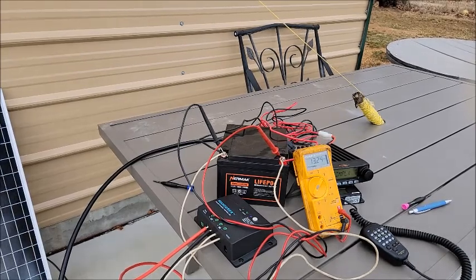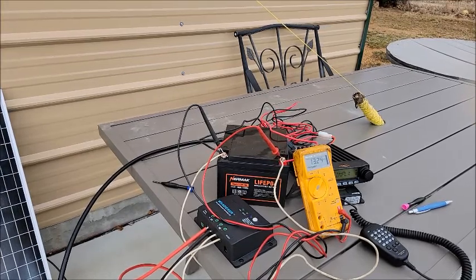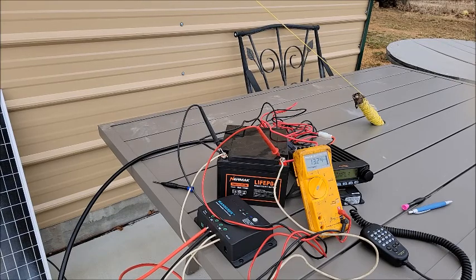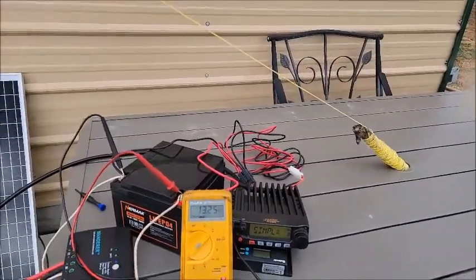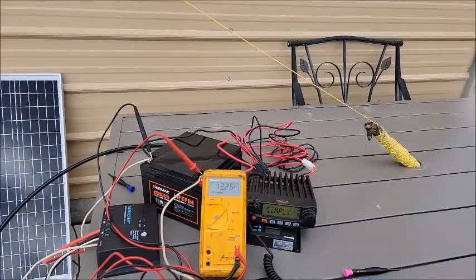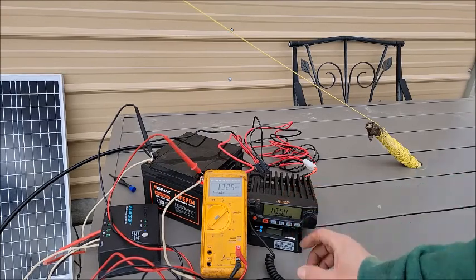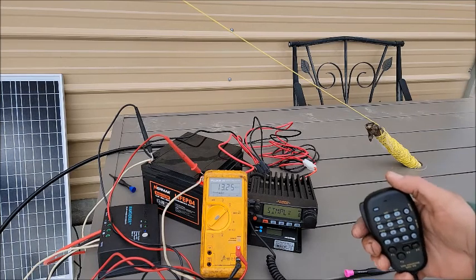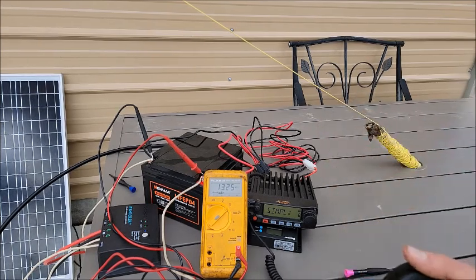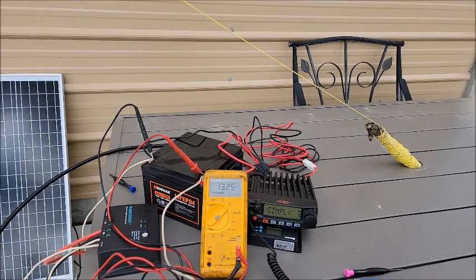I did forget to mention I was making a YouTube video with Russ — hopefully he won't mind. Let's try simplex again real quick. I know I'm on 80 watts now, or 75 watts, whatever you want to call it. Let's throw the call out there and see if we get anything back.